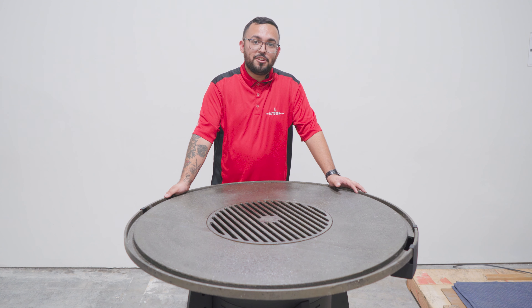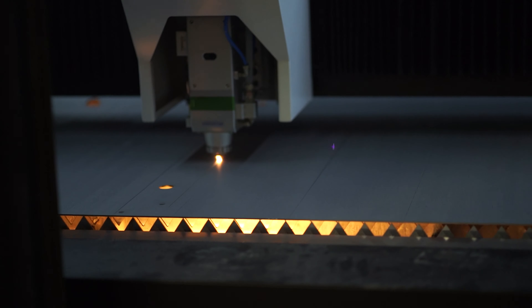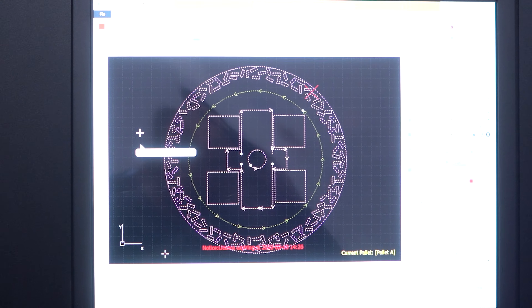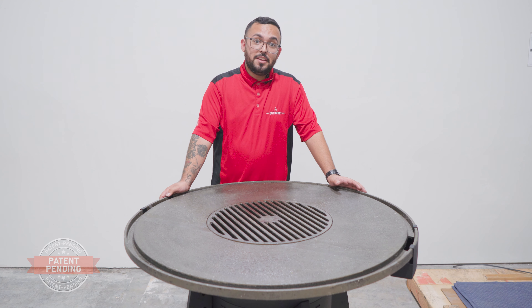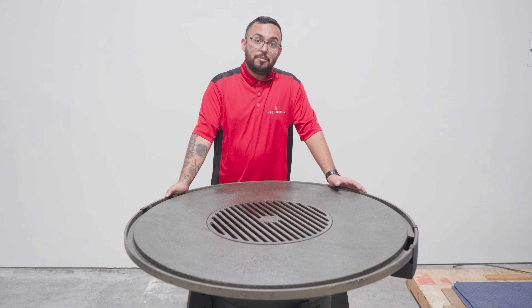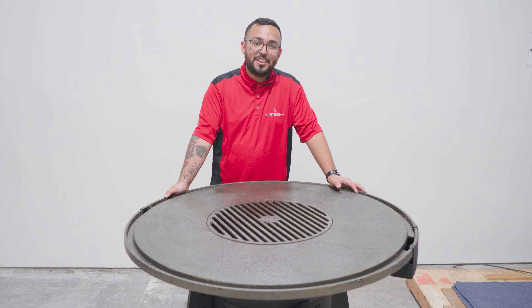And that does it for this episode of Master Meals. We have assembled a brand new Mojave cooking table from the ground up. Everything you saw in this video is 100% made by us at The Outdoor Plus with 100% American products. Keep in mind that this is a patent pending design, but it is also available for purchase. You can contact us at The Outdoor Plus — our information will be down below. Be sure to like, comment, and subscribe to the YouTube channel, and we will see you on the next one.